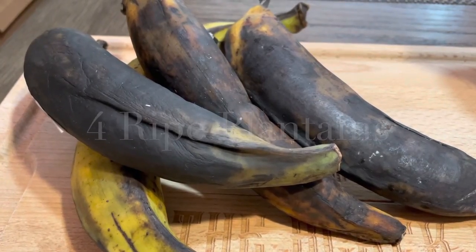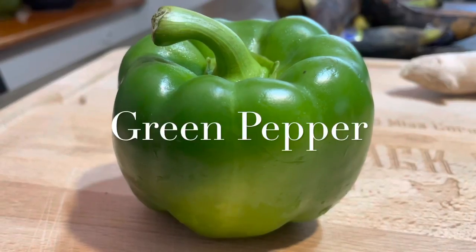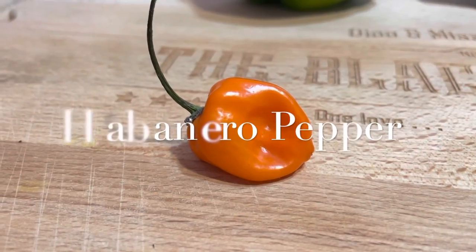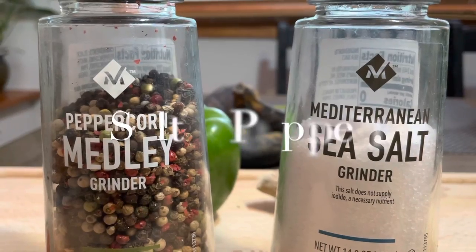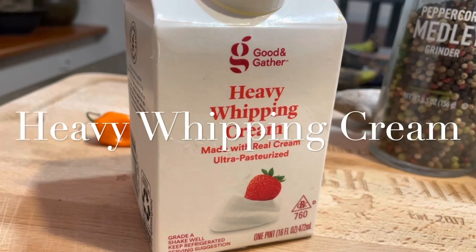Ripe plantains — the blacker the better. Ginger root. Green pepper. Red onion. Habanero, or better known as scotch bonnet in the islands. Salt and pepper. And a splash of heavy whipping cream.